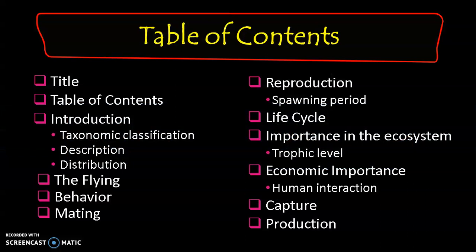To start off, I'm going to have an introduction of the said species, starting from its taxonomic classification. Next is the description and distribution. Then I will be tackling the flying mechanism and how it works, its behavior, mating, reproduction, and life cycle, as well as the environmental and economic importance of the Japanese flying squid. Next is the capture, where I've listed some, if not all, of the fishing gears used to capture the Japanese flying squid. And last but not least, is the production of the said species.